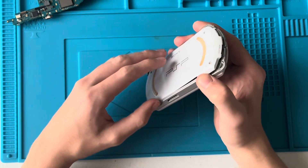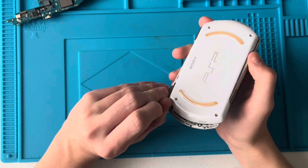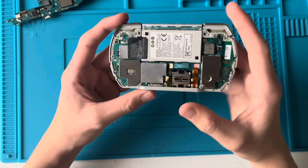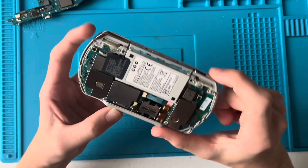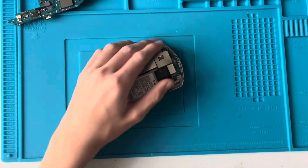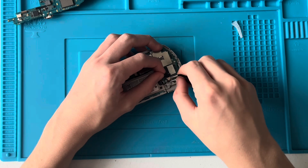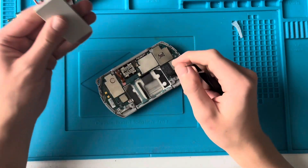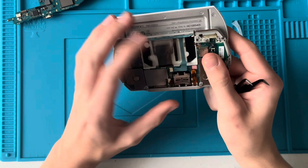I've never taken apart a PSP Go before, so I'll probably do something wrong, but let's see. Someone has definitely been in this before me - the warranty sticker has been cut. Let's undo the battery just so we don't short anything out. Does this just come out? Yes it does. We can see the ribbon cable sort of sliding there.